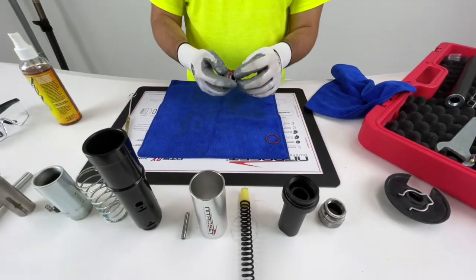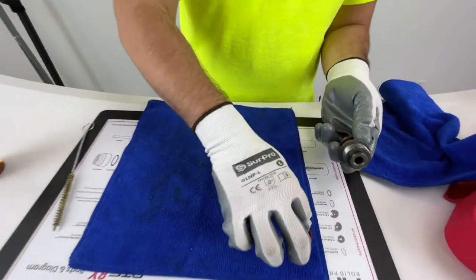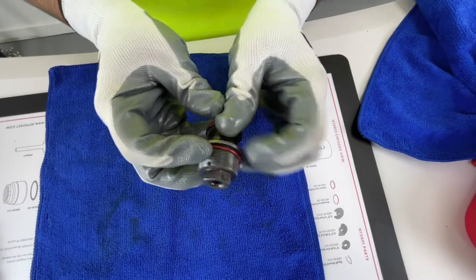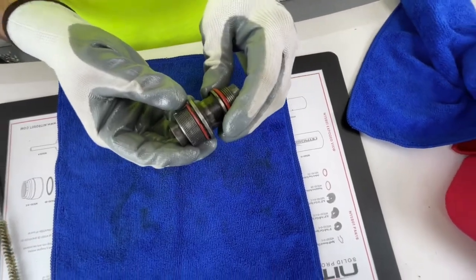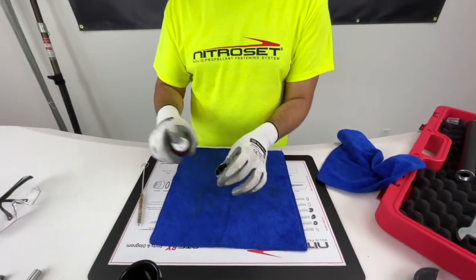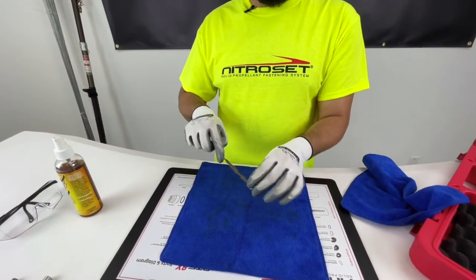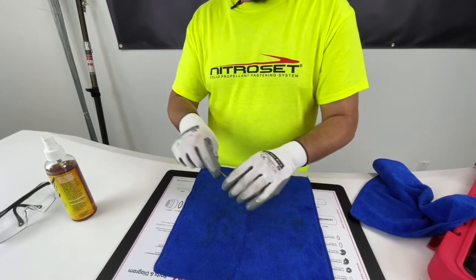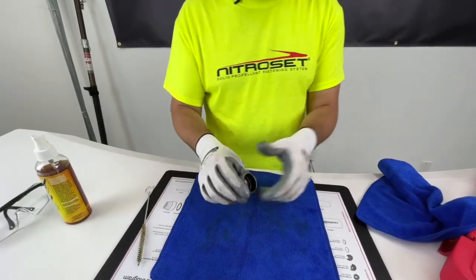Grab your gaskets and make sure you reassemble them — good to go. Let's move on to the debris cup. Quick spray, grab the wire brush, brush it down. You don't need to spend too much time on it; wipe it right off.